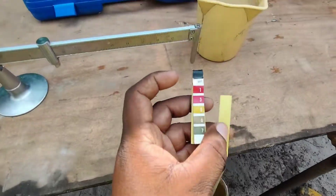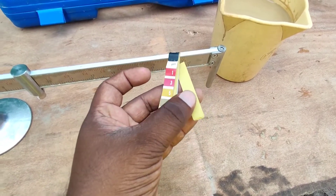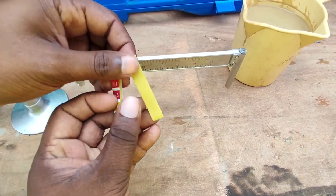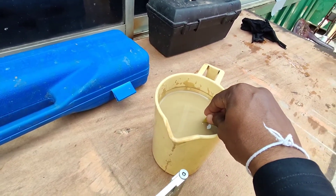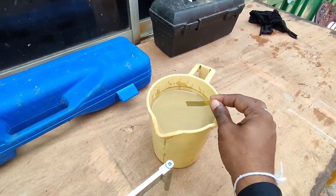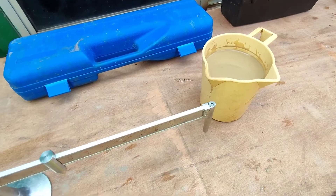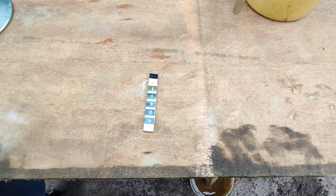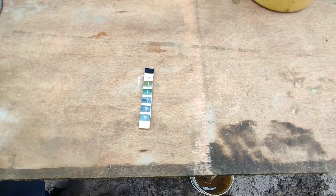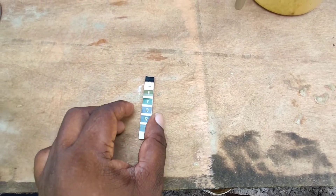Now we are going to check the pH value of this bentonite slurry. For that we are using pH papers. We are going to insert the pH paper inside the bentonite slurry and let it absorb and make the reactions. As you can see in this pH booklet, the values are marked according to color coding, so with the color of the paper you can find the pH value of the bentonite slurry.